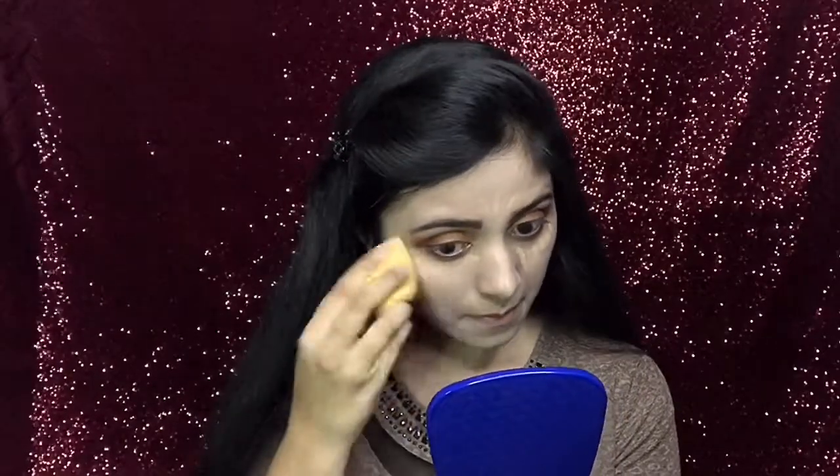Next, as a concealer, I will use that same Fit Me concealer. As I do have some remaining light marks here and there, I will apply the concealer lightly over those areas too. I will then use that same red sponge to blend the concealer, and use my ring finger to blend any slight marks.